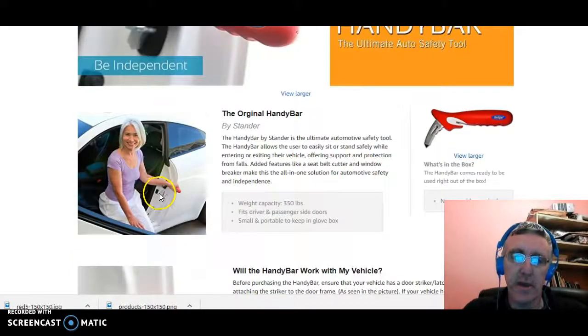In this case here, this lady is already sitting on the seat, so she may be getting into the car, or she may just have gone from the standing position back into the car seat. The Handy Bar is the ultimate automotive safety tool. It allows the user to easily sit or stand safely while entering or exiting the vehicle, offering support and protection from falls. Added features like a seat belt cutter and a window breaker make this the all-in-one solution for automotive safety and independence.